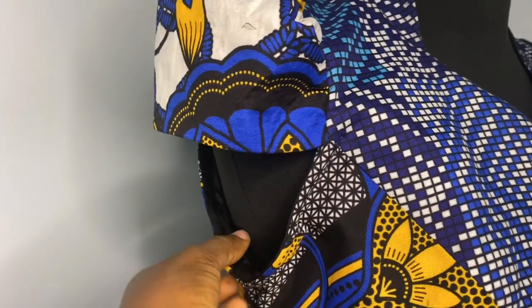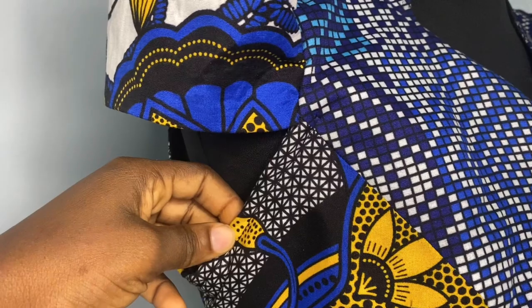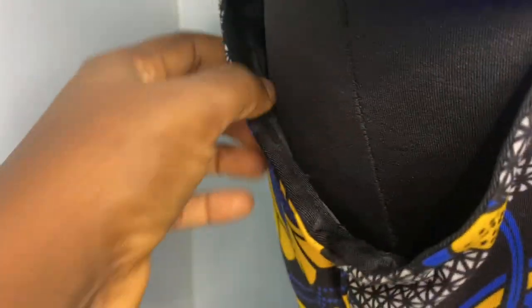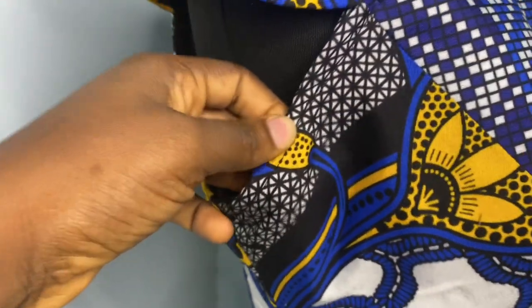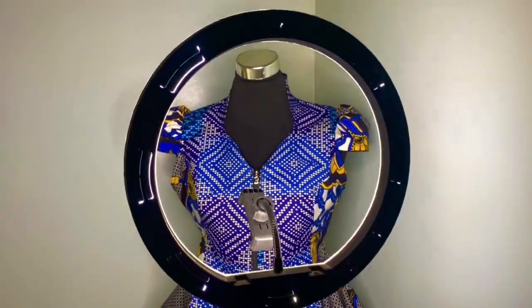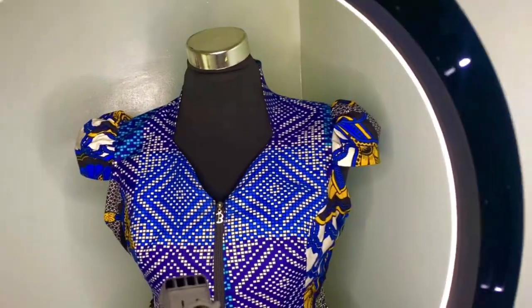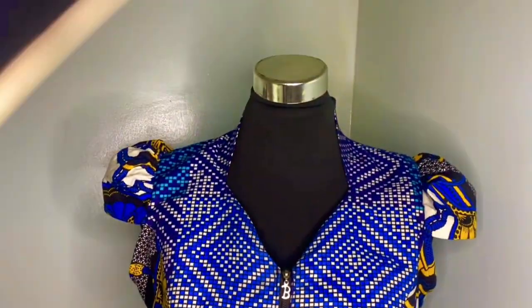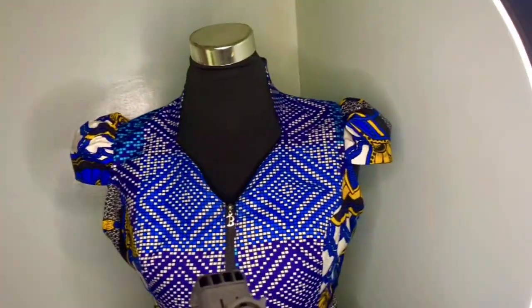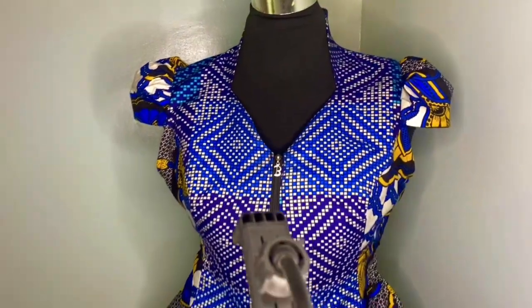This is it — I've stitched it down and you can see the neat finish at the front and how neat this part is looking. If you enjoyed this video and found it helpful, hit the subscribe button and don't forget to give this video a thumbs up. This is our cap sleeve — it's looking so beautiful and amazing. See you in my next video, love ya!